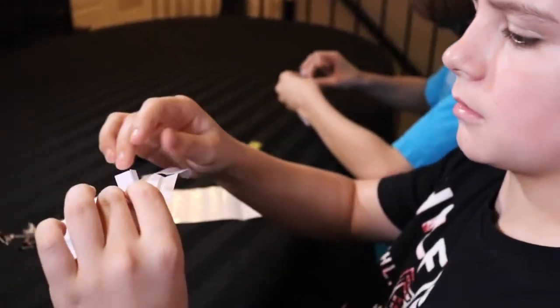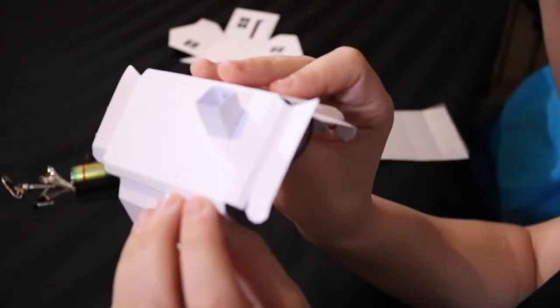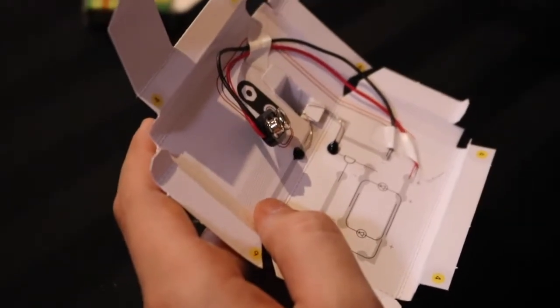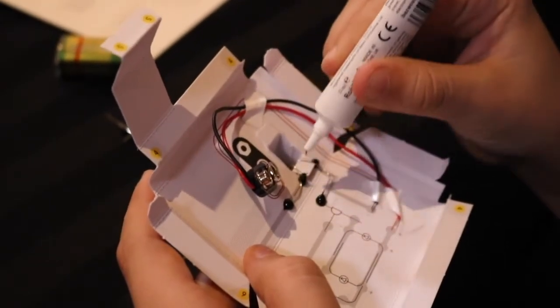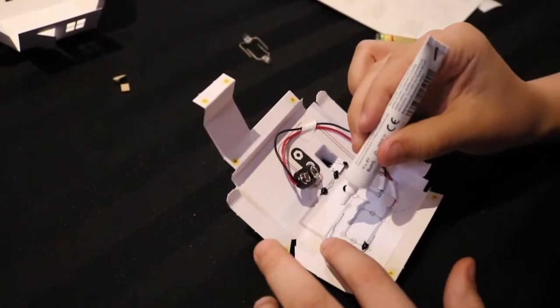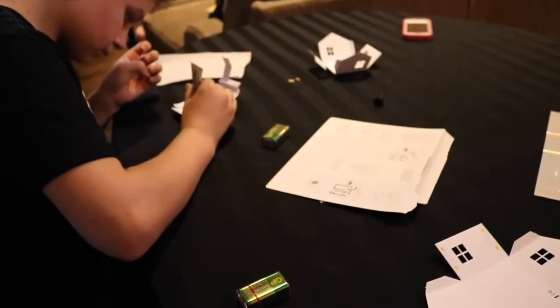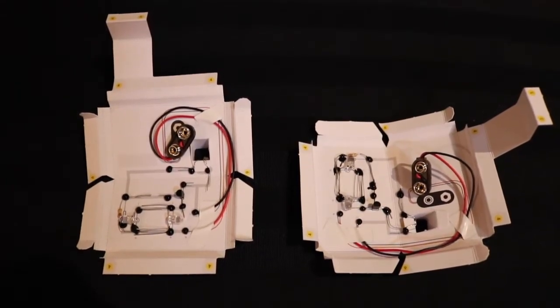Now it's time to add the chimney. I placed two sticky dots on the roof and then pushed the chimney through. Now I'm securing all the components in place with electric paint. This is called cold soldering. We have to let this dry for 15 minutes, so let's start building our house.